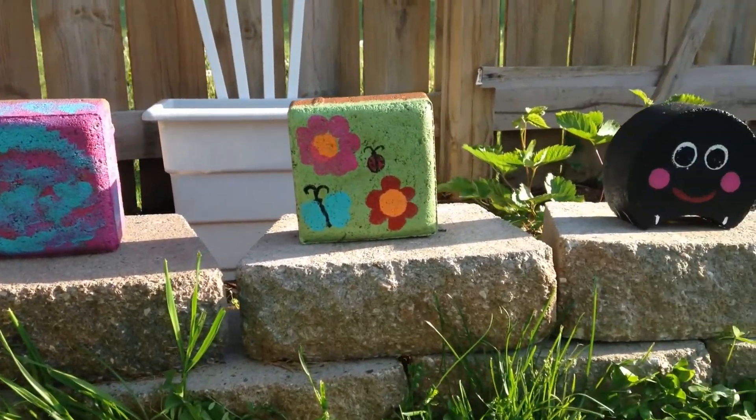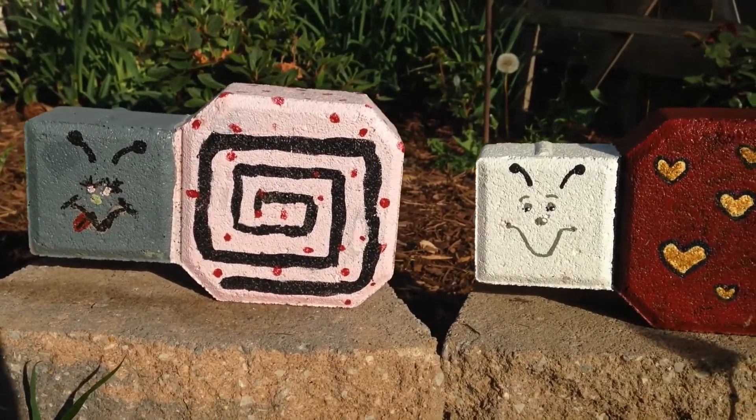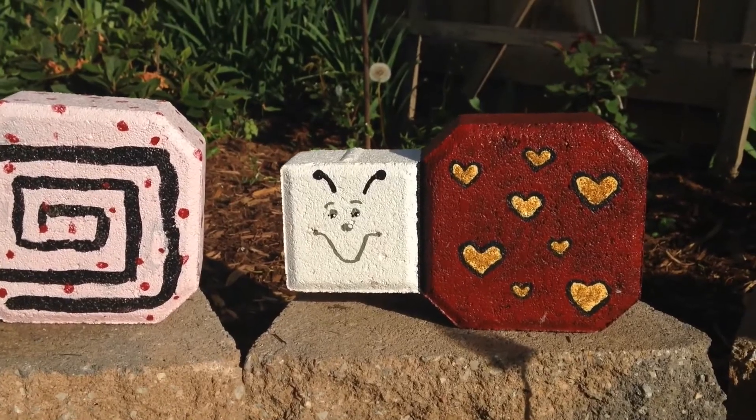When the kids were done and the paint had dried, I sprayed them with the protective finish. Here are two stones my girls made about seven years ago. These stones last a long time and make for great gifts.